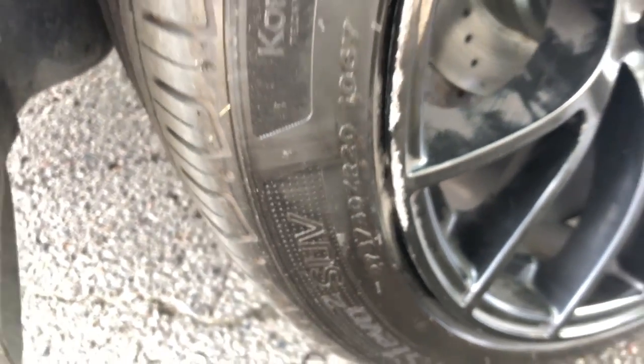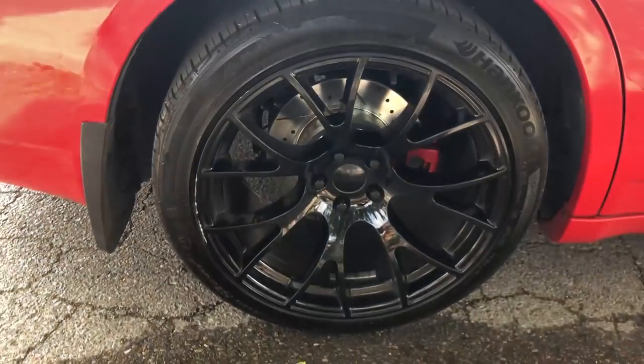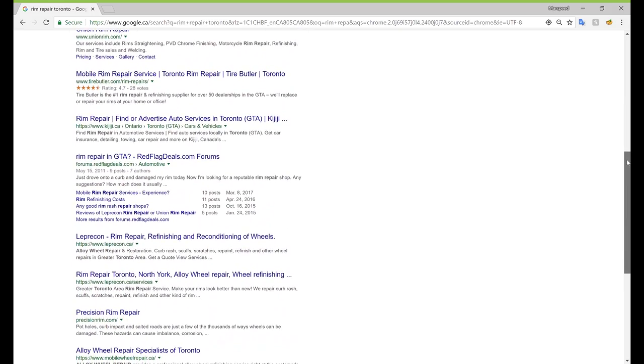As someone who loves their car and rims, you'll know that I was devastated and I didn't know what could be done to fix it, but I just wanted to make this video to share my solution. Curb rash isn't the end of the world — I quickly got on Google, found a local rim repair shop, called them, and made an appointment and they were able to help me out.